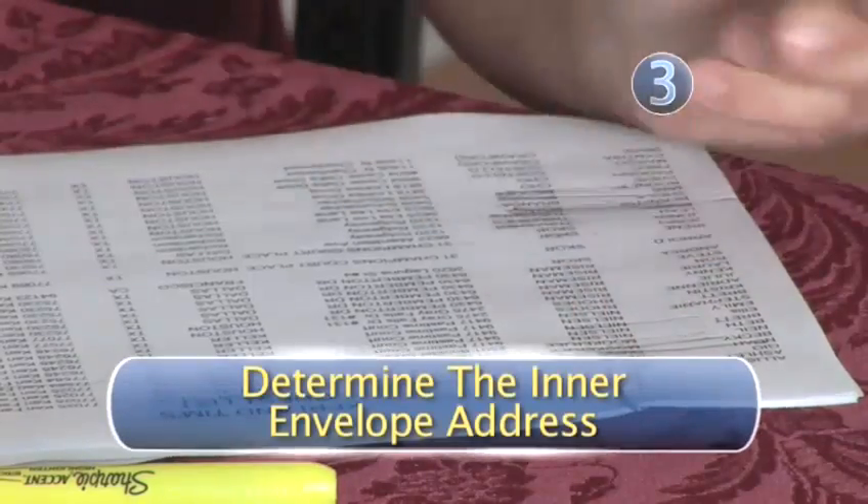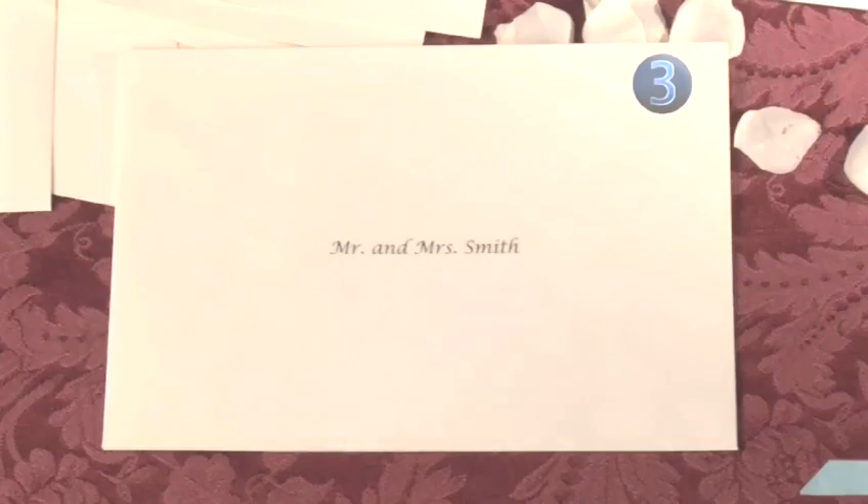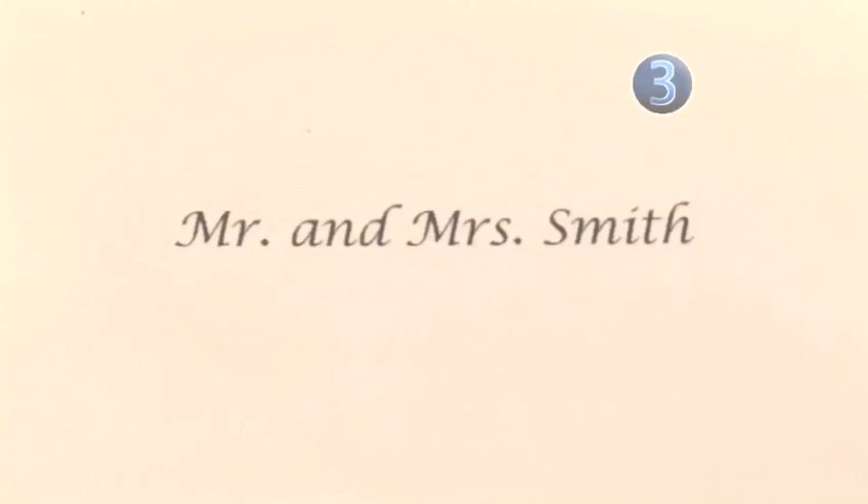Step 3: Determine the inner envelope address. Now it's time to address the inner envelope, which holds the actual wedding invitation. Here you will address it Mr. and Mrs. and last name.